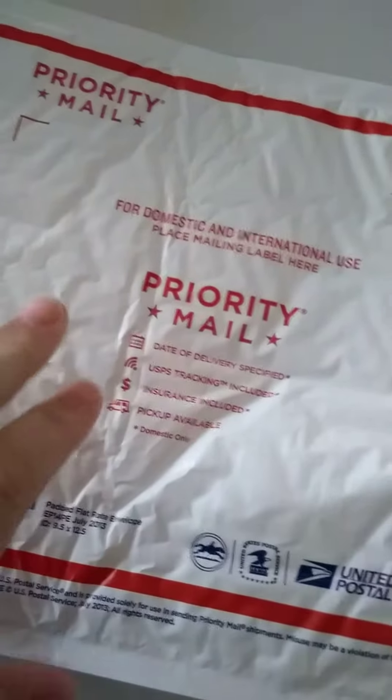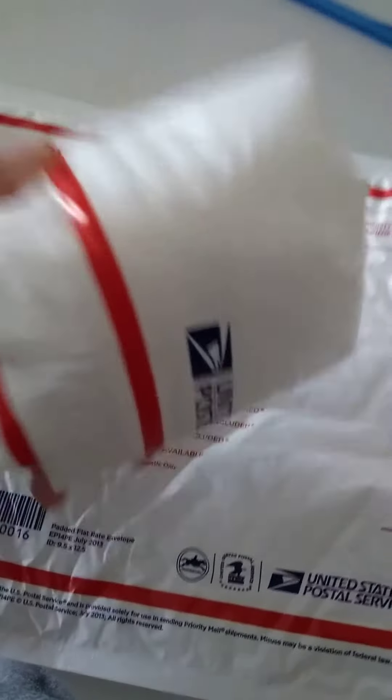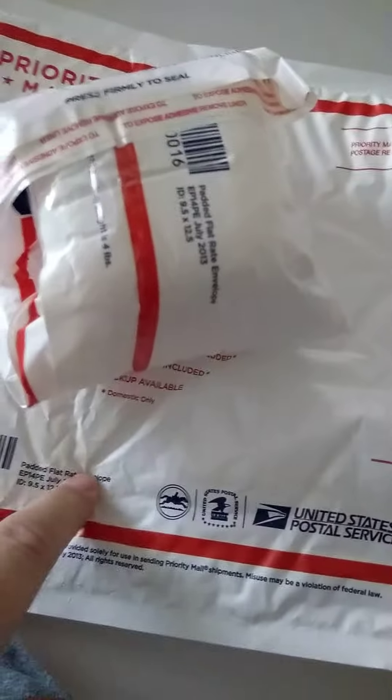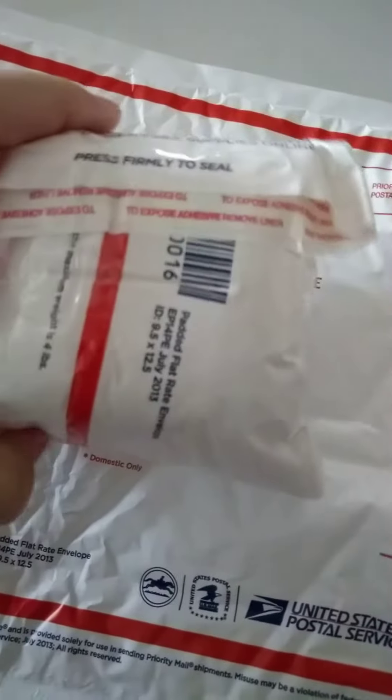You do not use this for packing material. You use this as your shipping container. The item is now wrapped in another flat rate padded envelope. Stuff like this is what sellers like me — who use this stuff the way it's supposed to be used — find problematic.